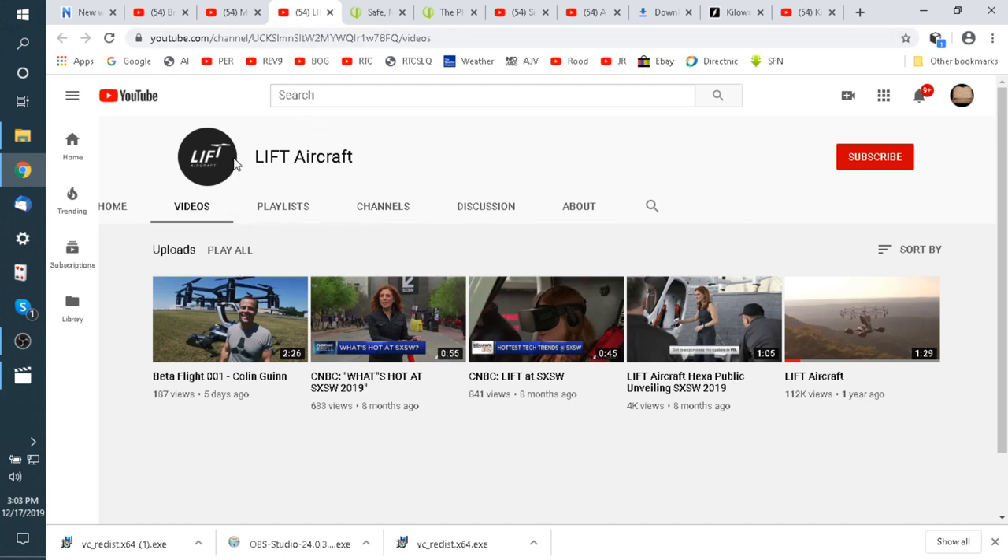It's liftaircraft.com. I've got some things on hydrogen I'm going to show you today, and batteries. I didn't pull up their website — liftaircraft.com. You should go on YouTube and you can see their channel.